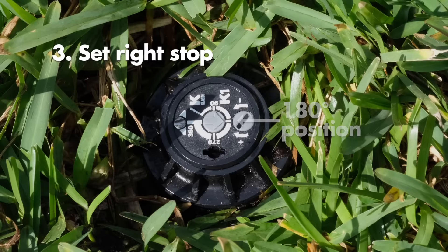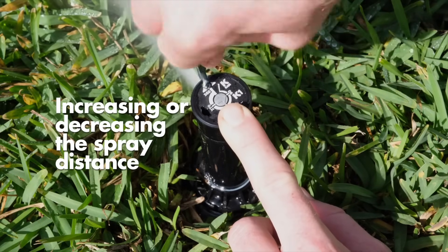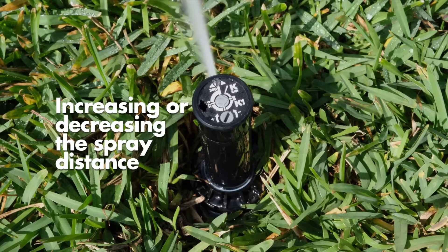This sprinkler is set to rotate 180 degrees from your left start position and then return. To increase or decrease the spray distance, insert the key into the silver distance screw located in the white nozzle arrow. The distance screw allows you to adjust the distance to your preference.